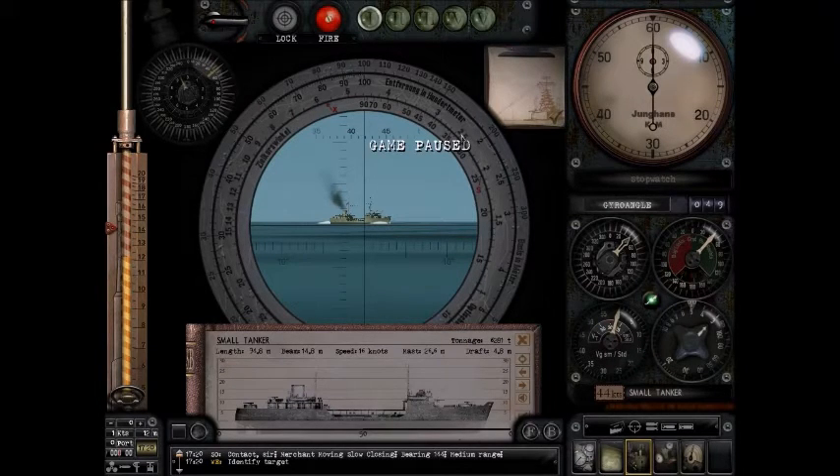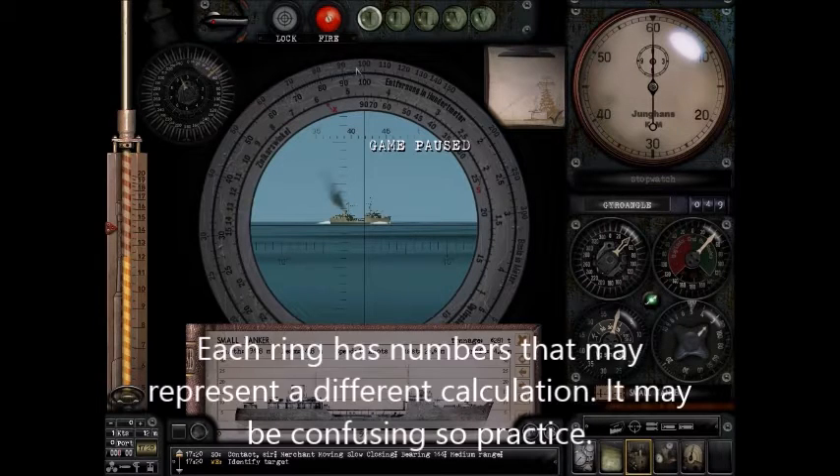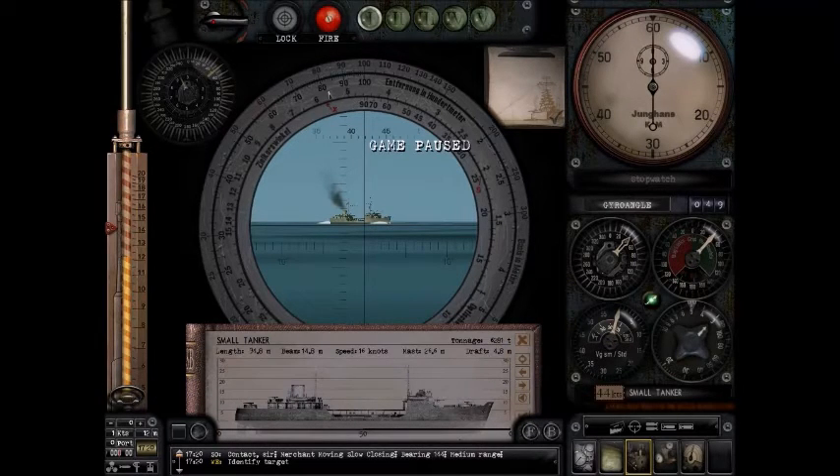It's a little confusing because these numbers will change meanings over time depending on what calculation you're doing. Let me just introduce it to you. It has one moving part and one fixed part. The outer ring and the inner ring do not move, but the middle ring does move.